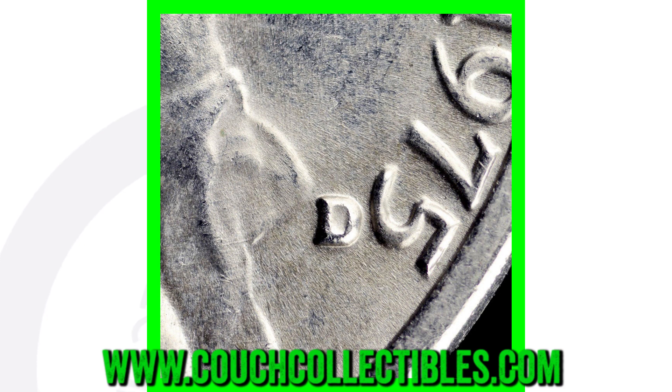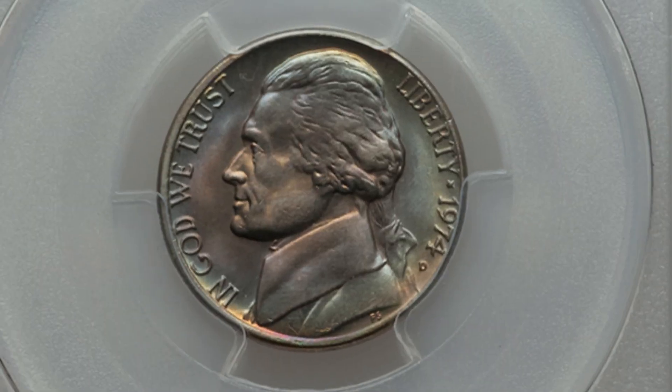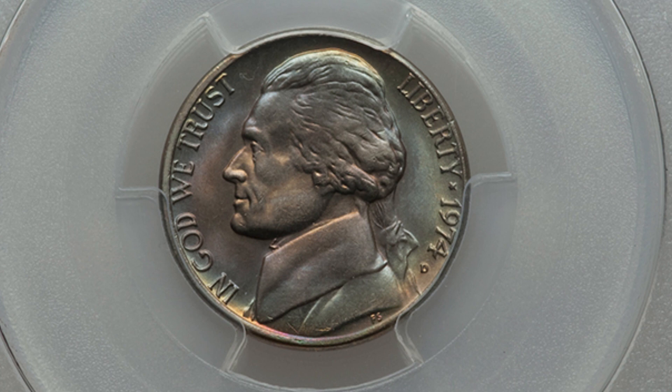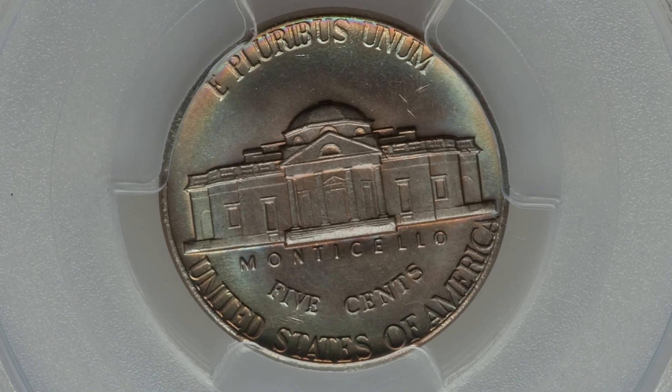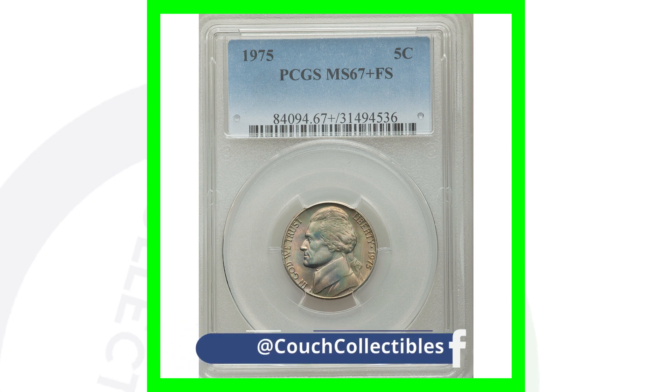Next up is the 1974-D Denver minted Jefferson nickel. It has some really nice toning to it and is graded at mint state 67, which is why this coin is extremely valuable — it sold for over one thousand six hundred dollars. Speaking of 1975, here's a 1975 graded mint state 67 by PCGS with full steps, a really nice looking coin. That high grade is where the value comes from.